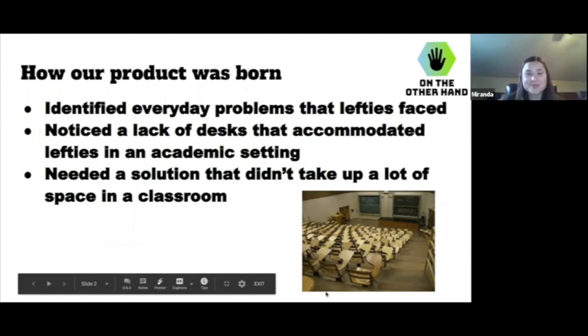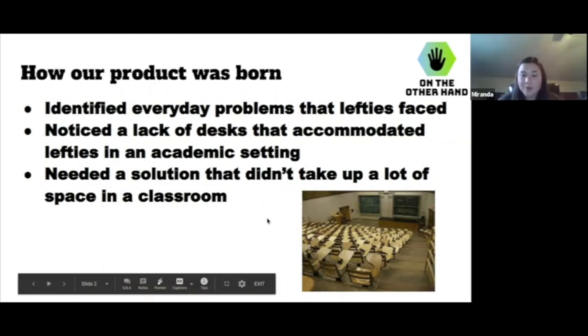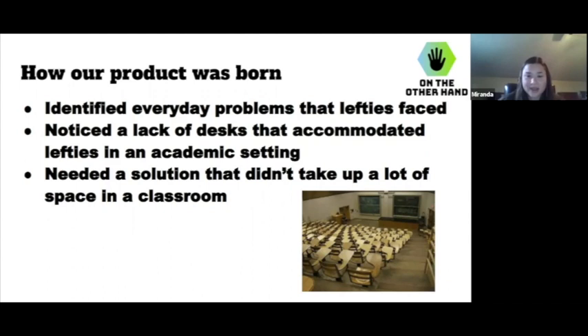So, how our product was born. Basically, when we were told about this assignment, Mr. Schmidt told us to think about everyday challenges that we face and think of ways that we could solve them. We had a lot of good ideas and a lot of bad ideas, but ultimately we wanted to make a desk that is suitable for lefties because we noticed that there are a lack of desks that accommodate lefties in an academic setting. We wanted a solution that didn't take up a lot of space in the classroom. And I'm actually left-handed, so I could give my input.